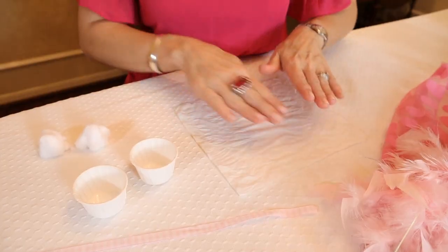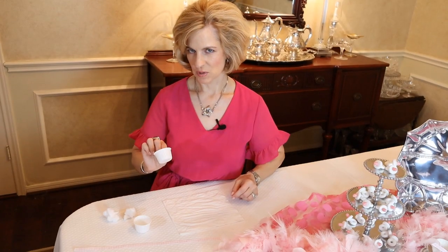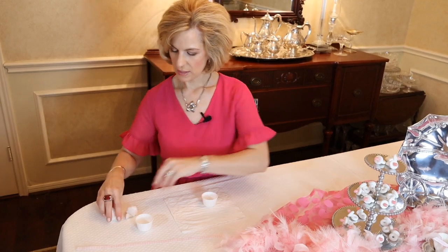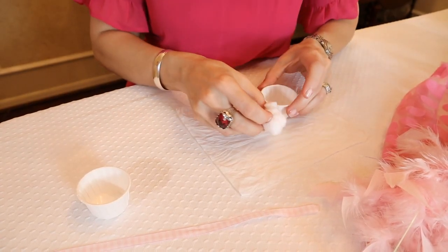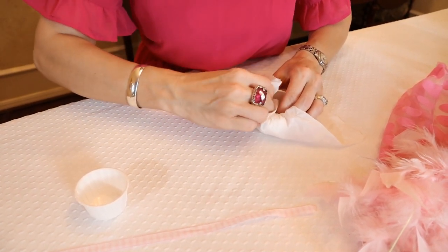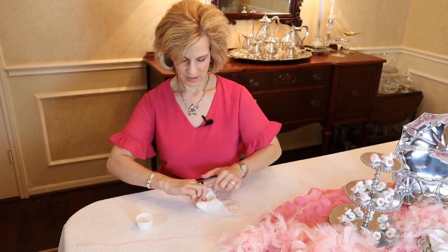I have placed the tissue flat on the table lengthwise and I will take one of the two nut cups required for each baby booty, place it slightly off-center towards the back point, take two medium cotton balls, fluff them together a bit, place it in front of the nut cup, and now I will begin folding in the tissue into the first nut cup over the cotton balls just like this.